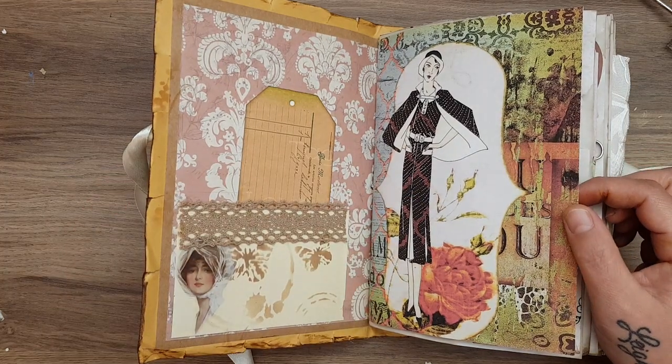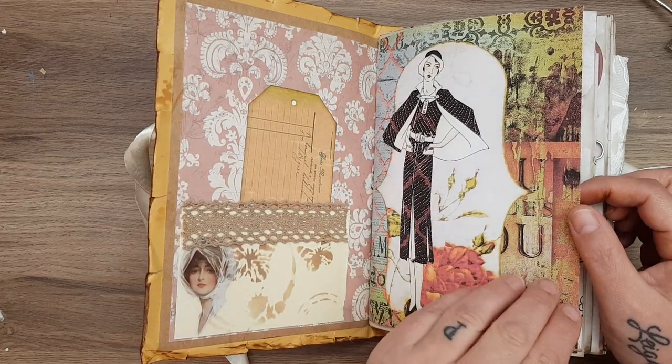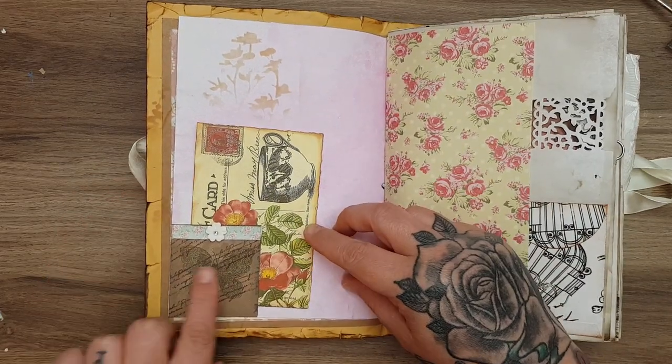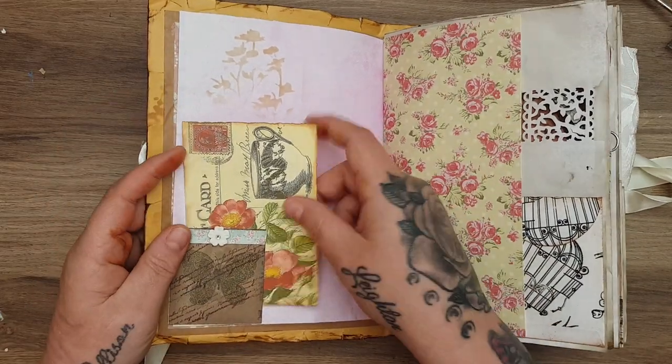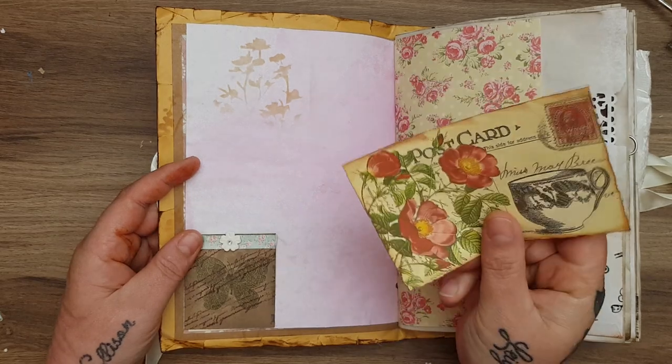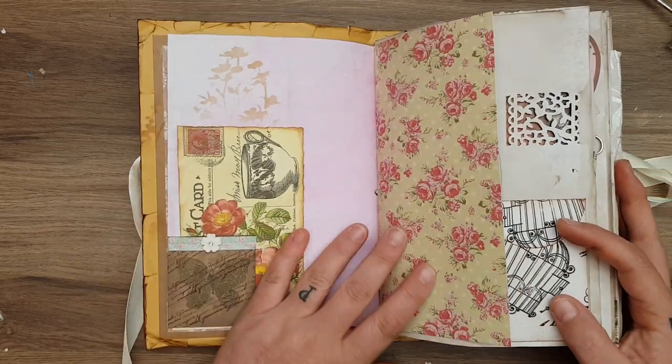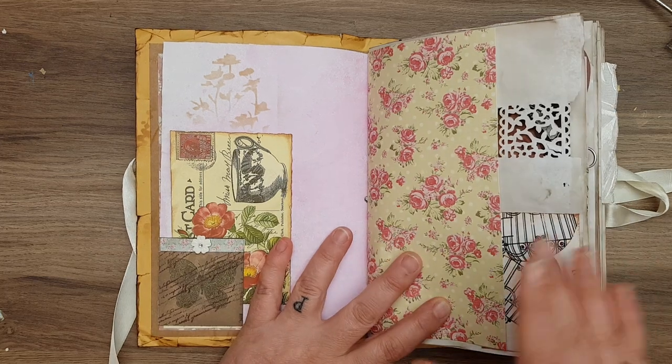Is it Antique Avenue? I think so — I will put it in the description box anyway. So that's the first image. Then you open it up to this page. I've made a wee tuck spot here. It's all stamped with stenciling and there's a postcard. I really needed my junk journal supplies to make this journal look quite junky.